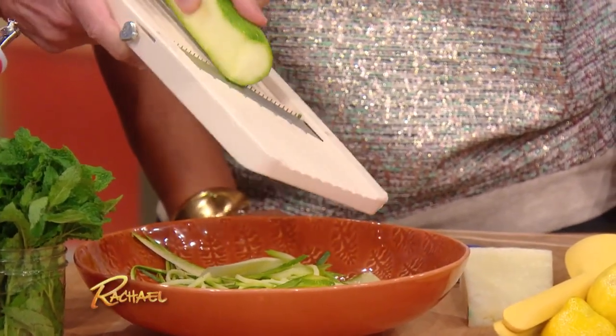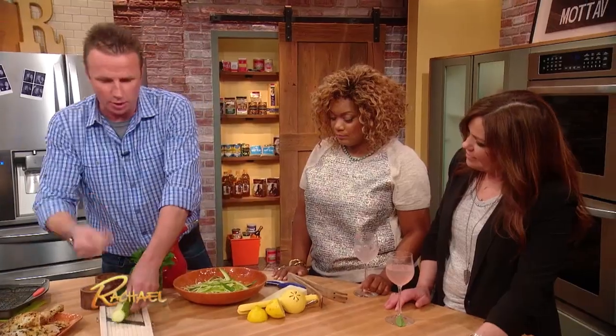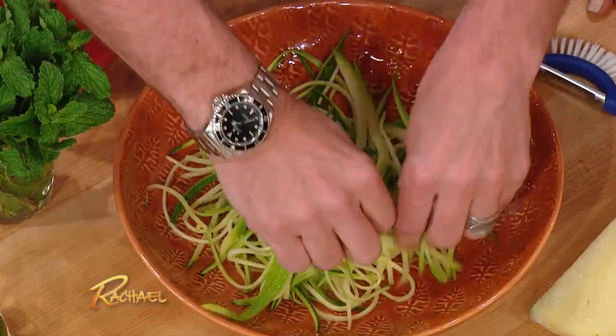I usually use all the outside. I don't get down to the seed part because that gets a little bit too moist. See, look — it breaks right up.